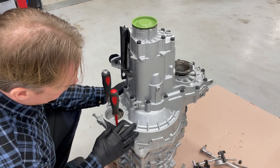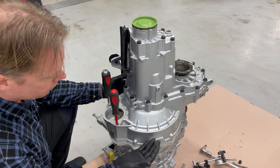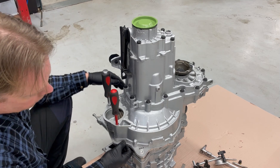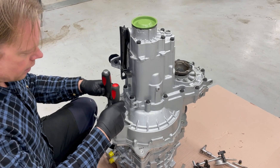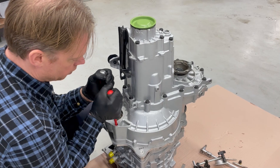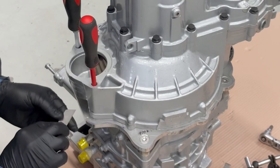So my plan now is to move the gearbox back and forward to try to find the center, then fix it with the dual pins and drill all the holes for the gearbox. The gearbox is now as close as it can come to my end, and I will mark it up.